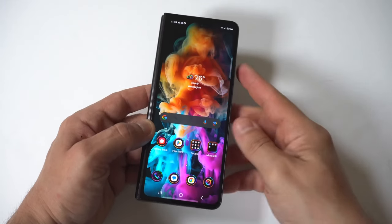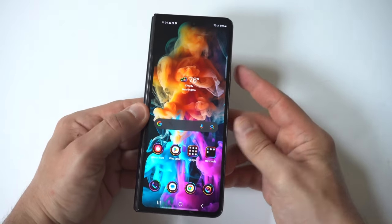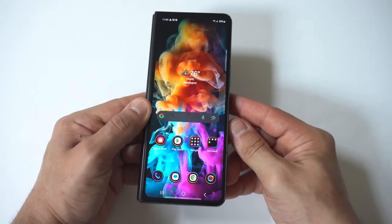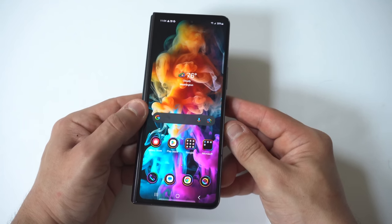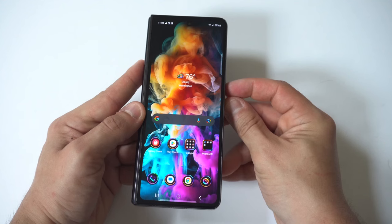I'm going to give you guys a tip on two different ways you can power and turn off your Samsung Galaxy Z Fold 5. When you first start this phone up it's pretty simple because you're just pressing the power button. However, to turn it off it's actually not that simple, but it's not hard either.